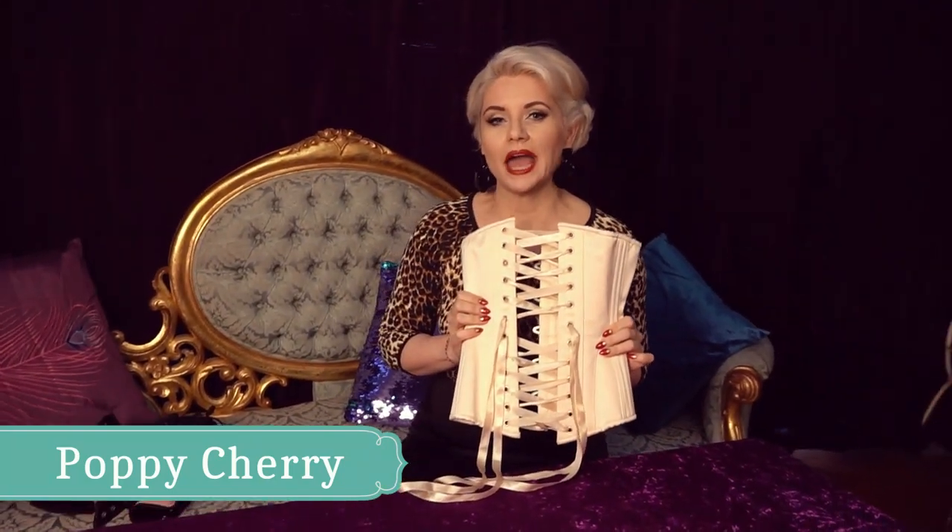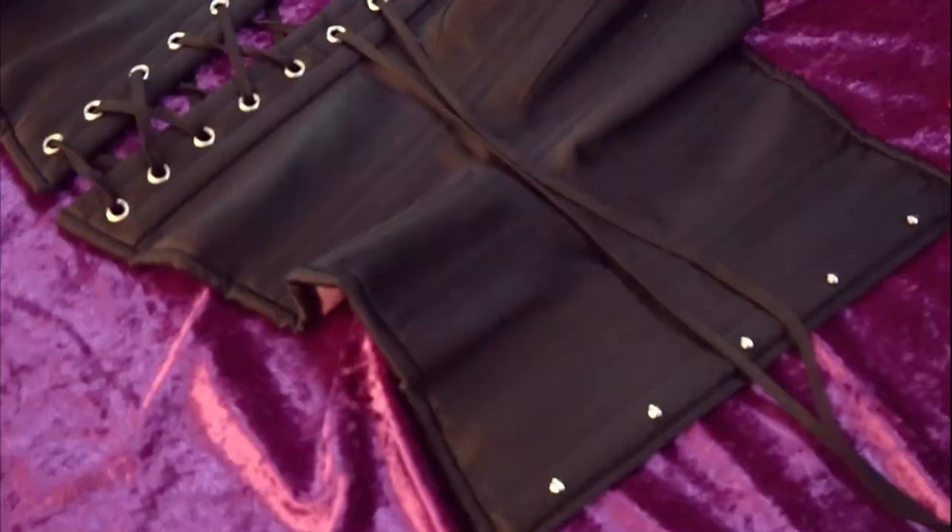So what we're going to do is show you how you can take a corset that's laced like this into a corset that's laced like this.